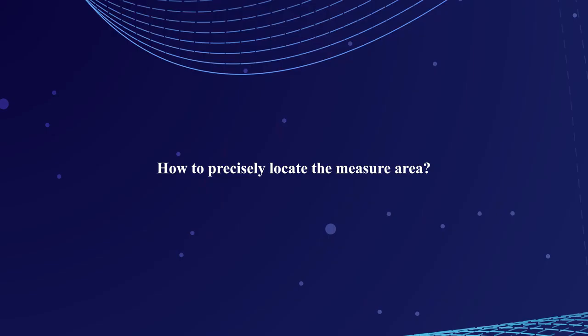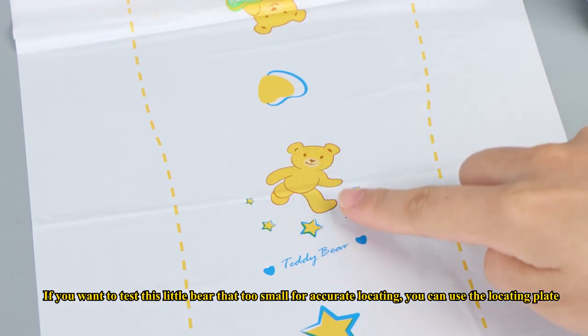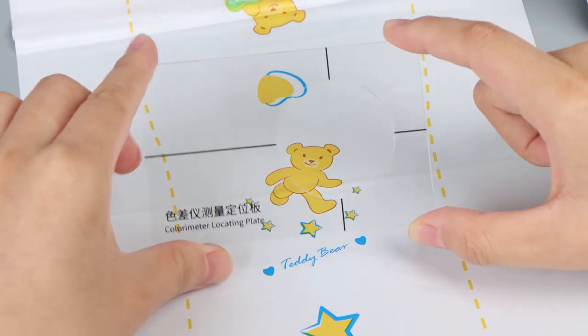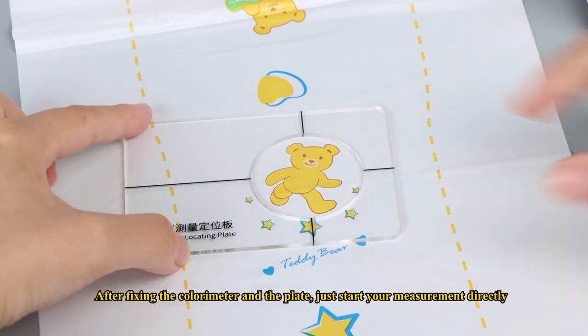How to precisely locate the measurement area? If you want to test a small object — for example, a little bear that is too small for accurate locating — you can use the locating plate. After fixing the colorimeter and the plate, just start your measurement directly.